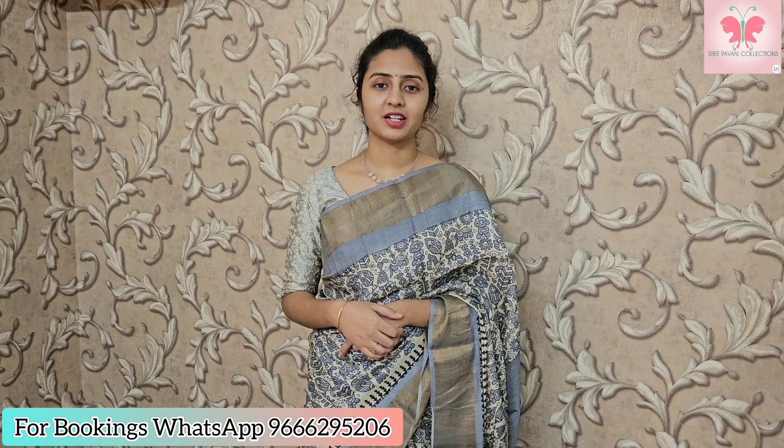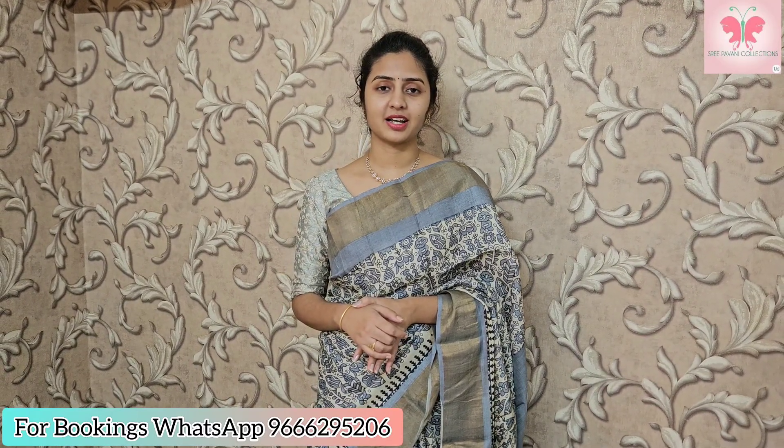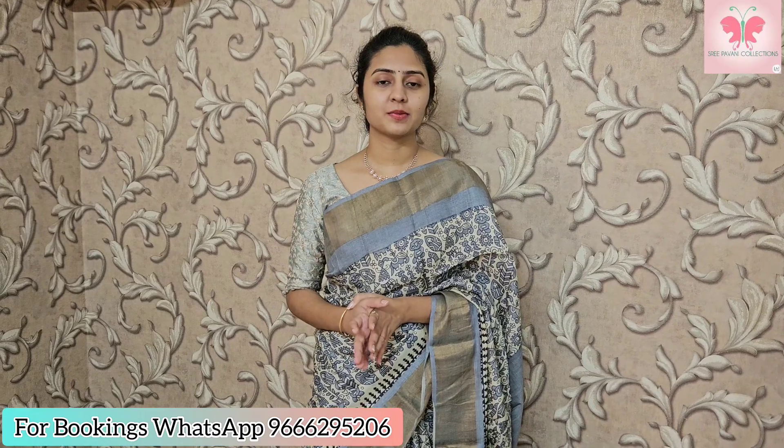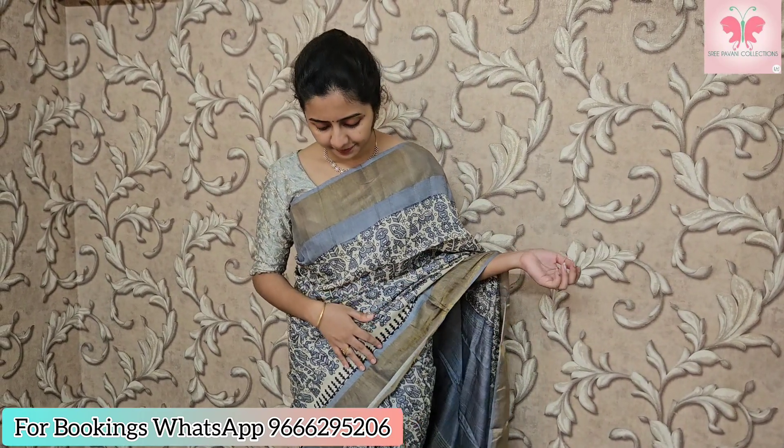Hello and welcome to Steve Avni Collections. We are going to choose Pure Tusser Silk Sarees and Pure Silk Sarees. We are going to be lightweight, maintenance — first wash dry wash, and next home wash with shampoo. So let's get started.